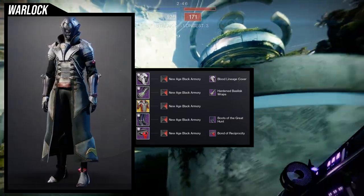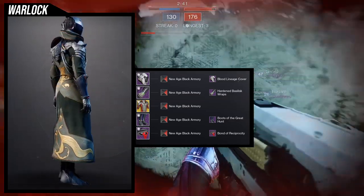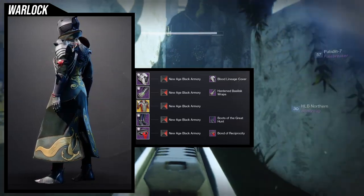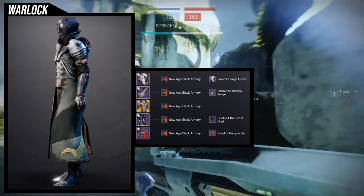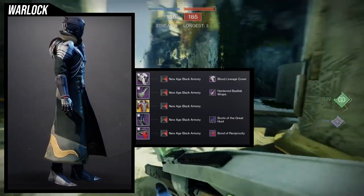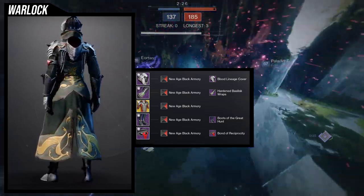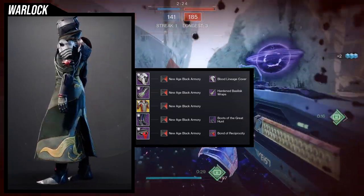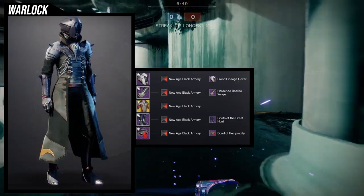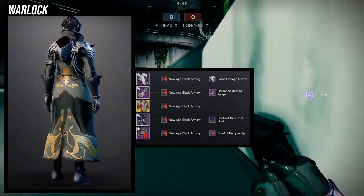For the blood lineage cover it was an easy choice because sanguine alchemy for me has a very vampire look and the blood lineage is a literal vampire helmet. For the boots, I wanted something kind of bougie, almost like 'I'm better than you,' and boots of the great hunt was an easy choice. Bond of reciprocity was an easy choice as well, just because it's pointy. Every piece I'm using is pointy and or vampiric in nature — boots of the great hunt is pointy at the bottom and even in the ankles, the bond is pointy, the helmet is pointy and vampiric.